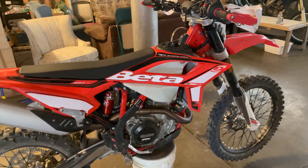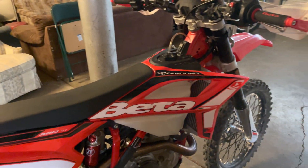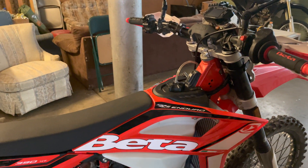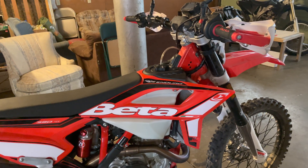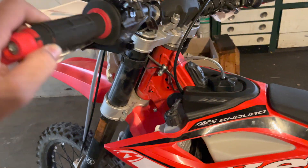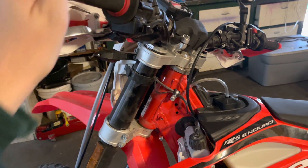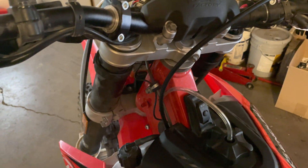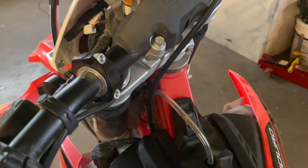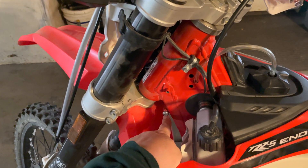I got this Beta, it's a 2021 390 RRS, and I've been riding around for a little bit. What I'm trying to achieve is a tighter turn radius, and there are several things that need to get done to achieve that. One of the most important aspects is relocating the voltage regulator from the factory location, because that was one of the major limiting factors as far as being able to turn at a tighter radius with the steering stops removed or driven in a little further.